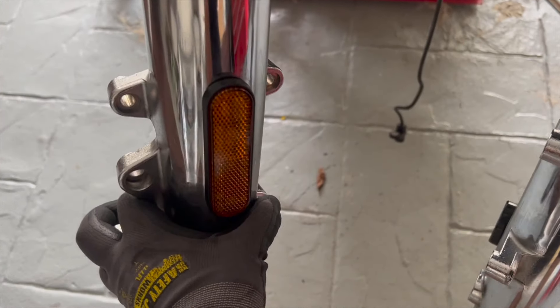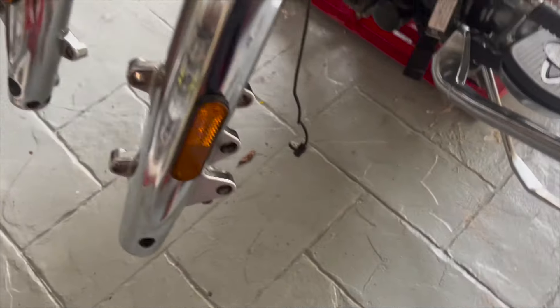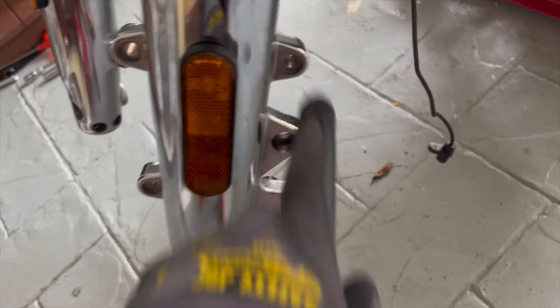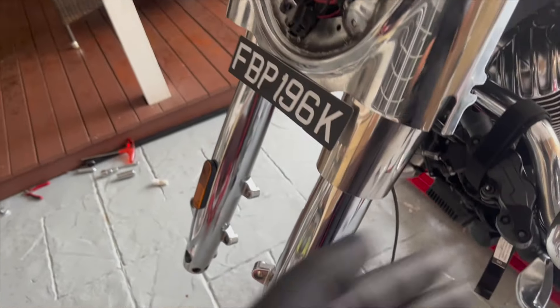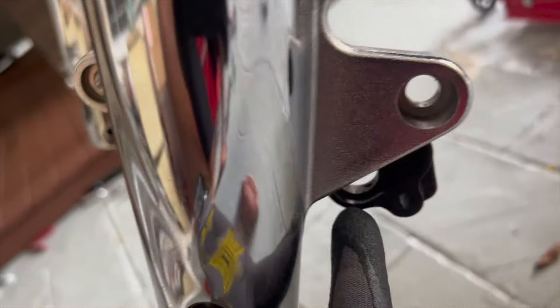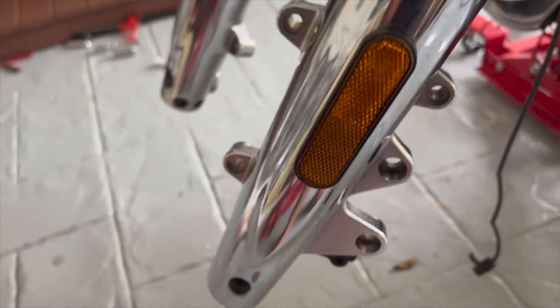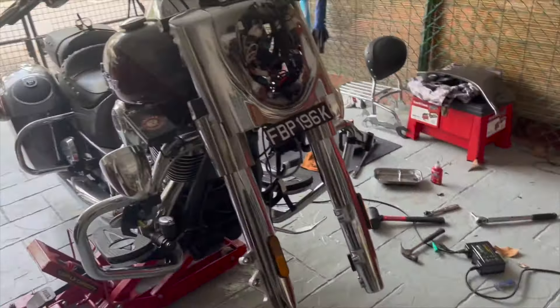Make sure you put the right fork on the right side and the left on the left side. You can tell because there will be three bolts facing toward the bike and two bolts away. Also, the left side will have a little plastic bracket for the ABS sensor — the ABS sensor is always on the left side and the right fork doesn't have that bracket. And that is the fork rebuild done.